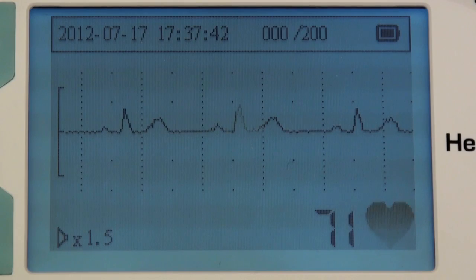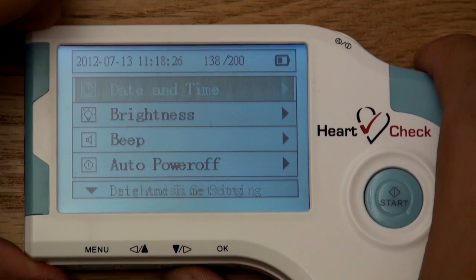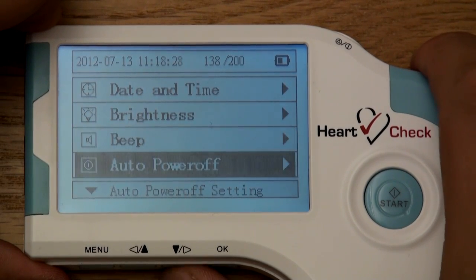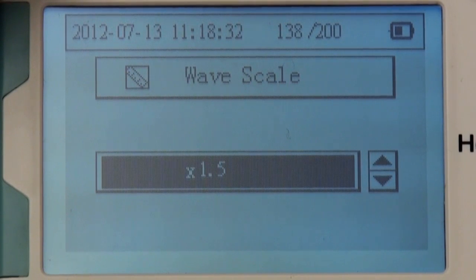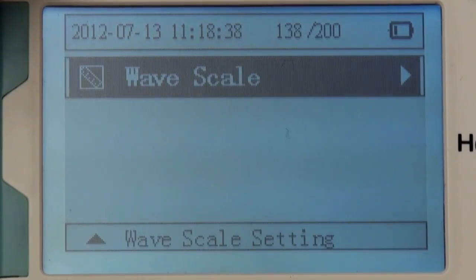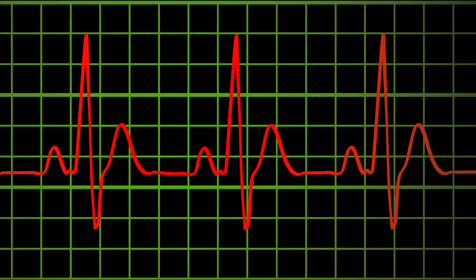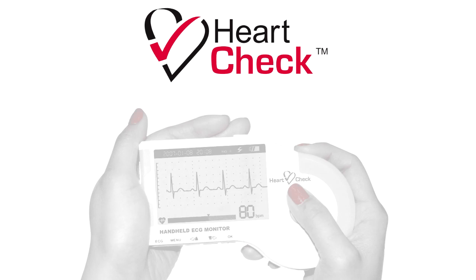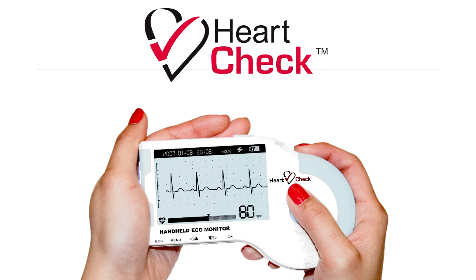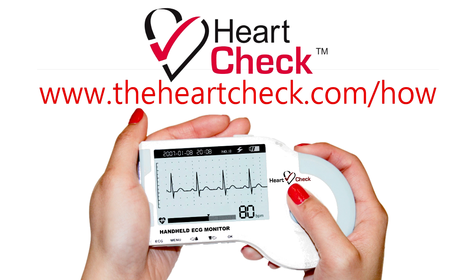In some cases, the ECG waveform produced by the device may need to be adjusted to better fit the monitor. To do this, scroll to and select the wave scale category, also located in the set menu section. Use the arrow buttons to decrease or increase the sizing from 0.5 to 2.0. Generally, the device works best at 1.5. However, each patient's ECG may vary in strength and size. If you have any questions during your screening program, speak with your on-site supervisor or ECG technician. Thank you for watching the video tutorial for the HeartCheck handheld ECG device. For additional information on how to use the device, visit www.theheartcheck.com/how.